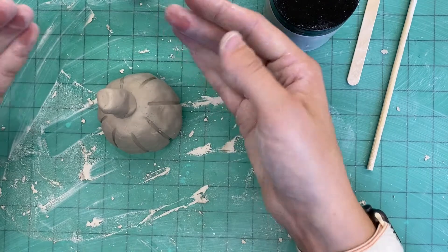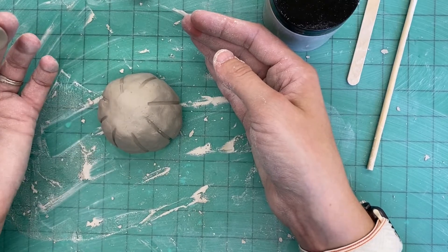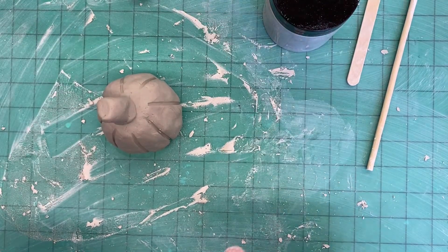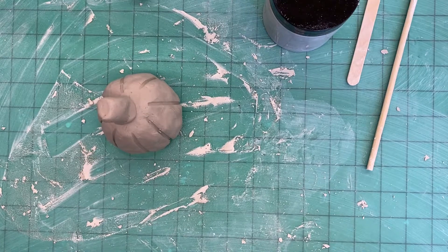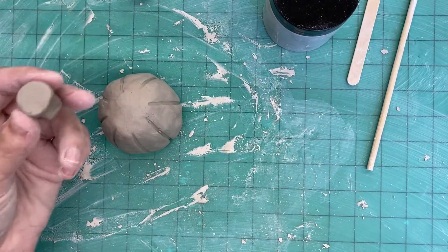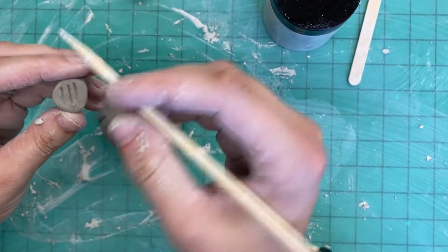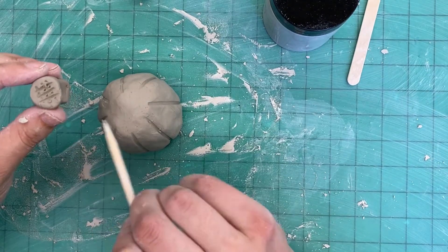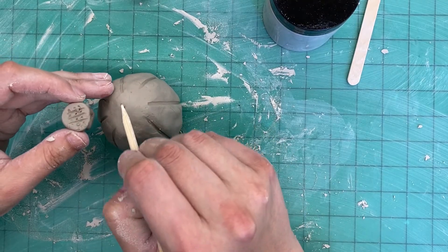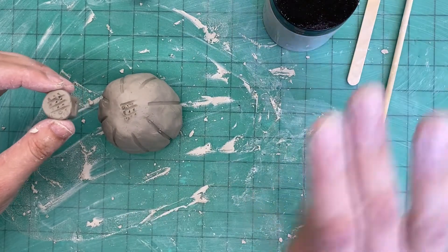We probably know we can't just stick our stem on — it's not going to stay; look at how easily that comes off. So we have to do a couple of extra steps, something called the four S's. The first thing we're going to do is score. We're going to take our skewer and make little lines — kind of like a mini tic-tac-toe board with some extra lines — on both pieces of clay where they're going to touch: on the bottom of the stem and on the top of the pumpkin.